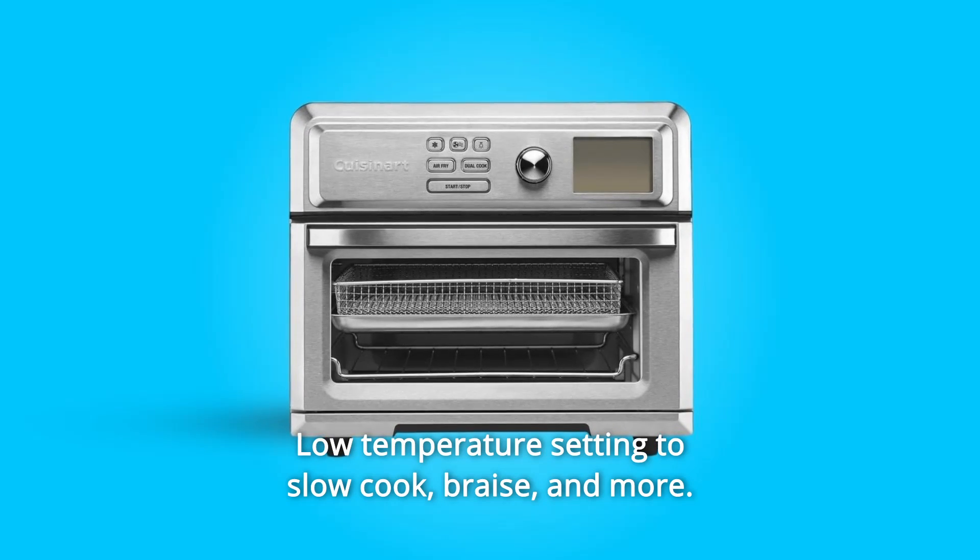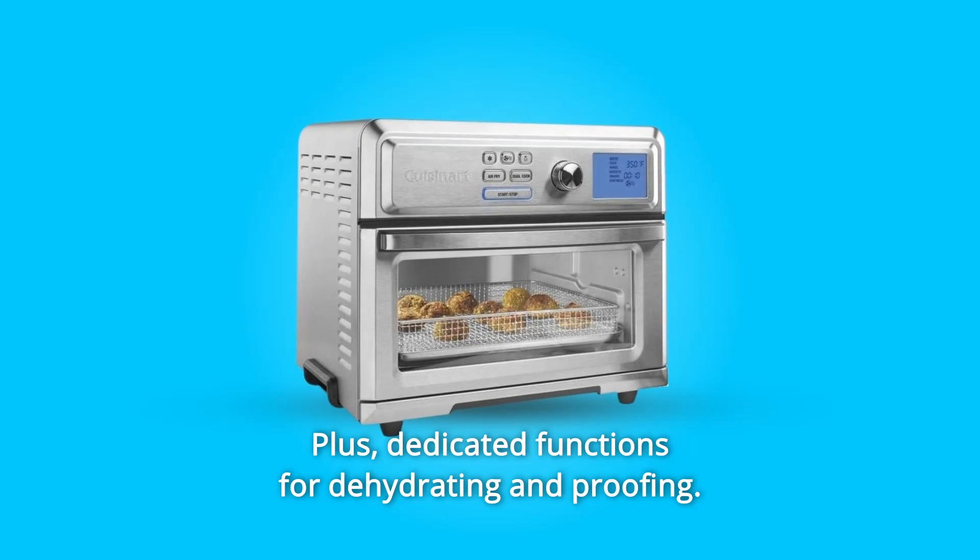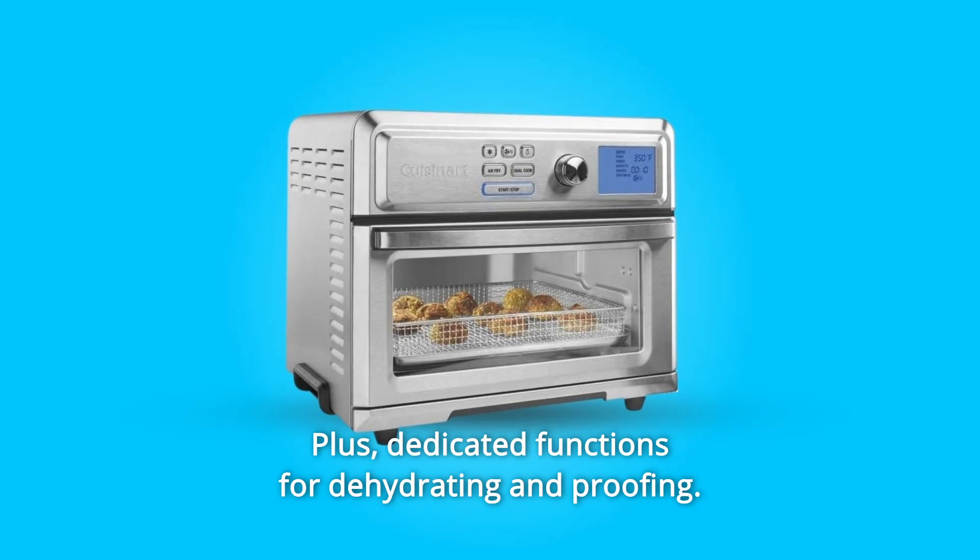Number 3: Low temperature setting to slow cook, braise, and more. Plus dedicated functions for dehydrating and proofing.